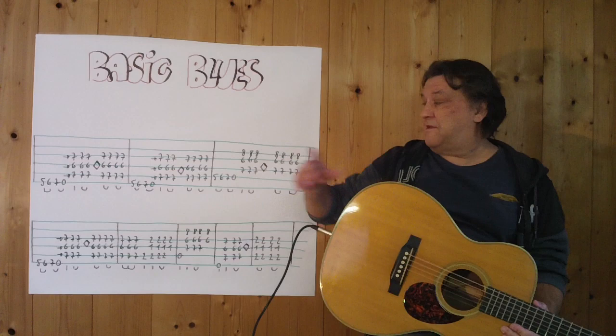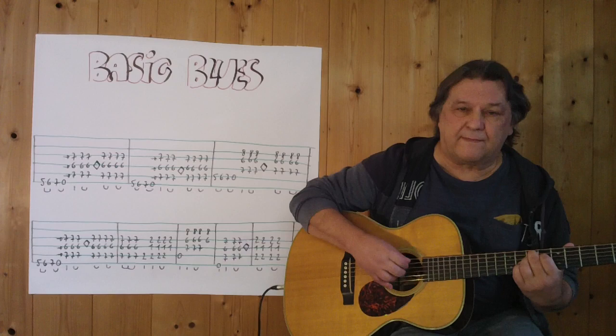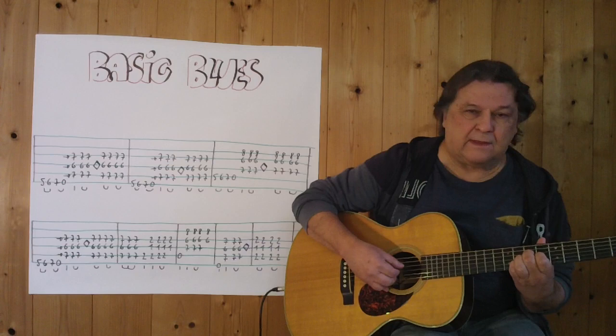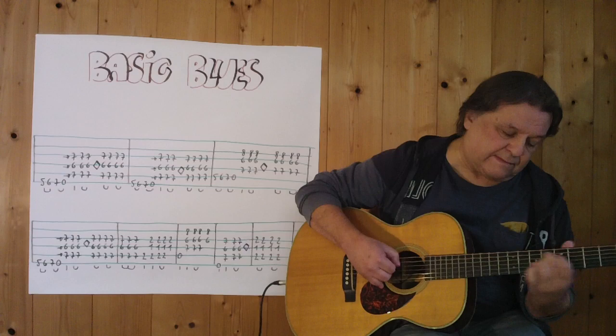Ich spiele jetzt alles zusammen, vom Anfang an bis zum Ende. 3, 4.